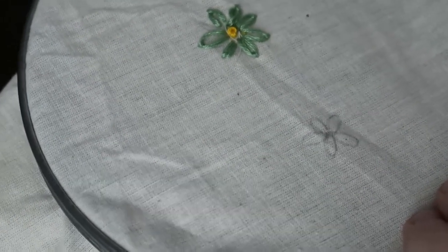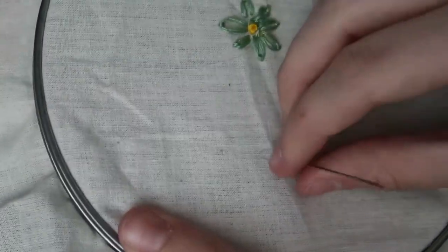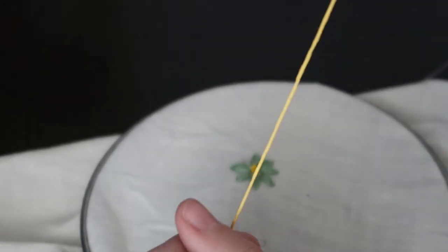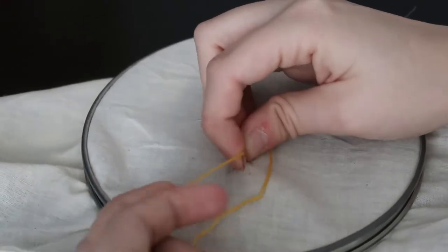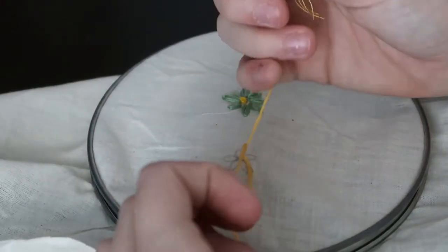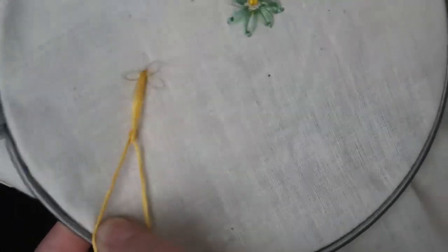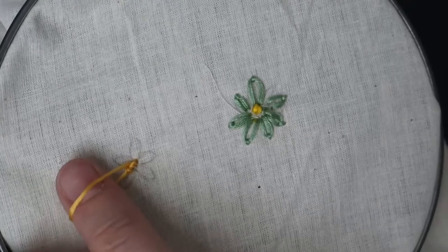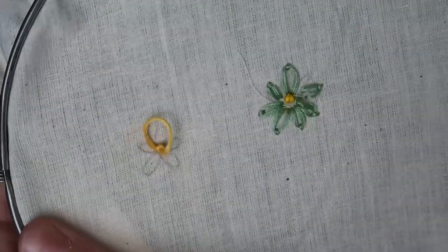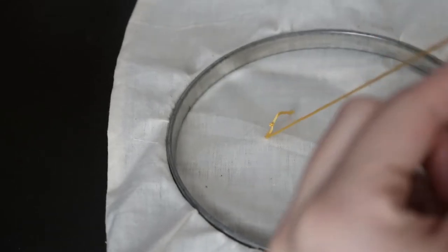I'm going to do the French knot again. Come up through the center, pull it through, then pull the string to the left, go once, go twice, and then go back through where you just came from while still holding this little loop to make sure that it stays tight. Now we're just going to cut that off.